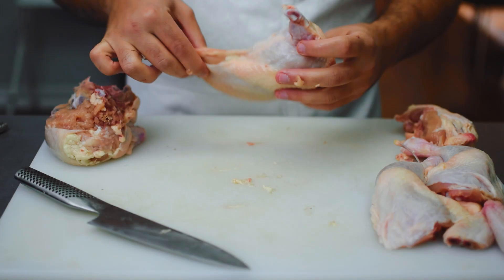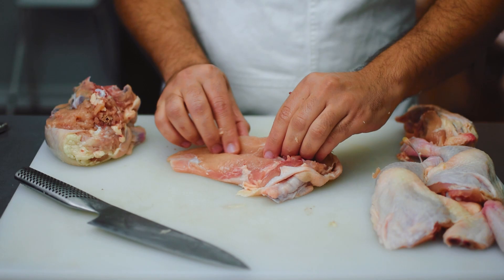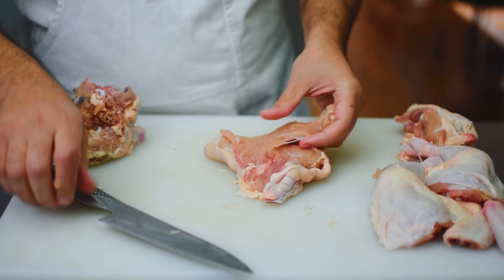Next I'm going to remove the tenderloin from the breast — it's really easy to do. Just find that little strip, the tenderloin, and you can literally peel it right off. Not every time the tenderloin is going to come off so easily, but you can simply take your knife and disconnect it like so.